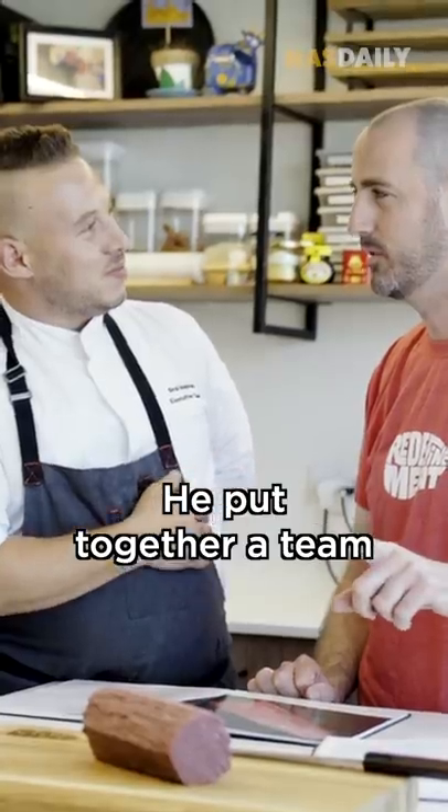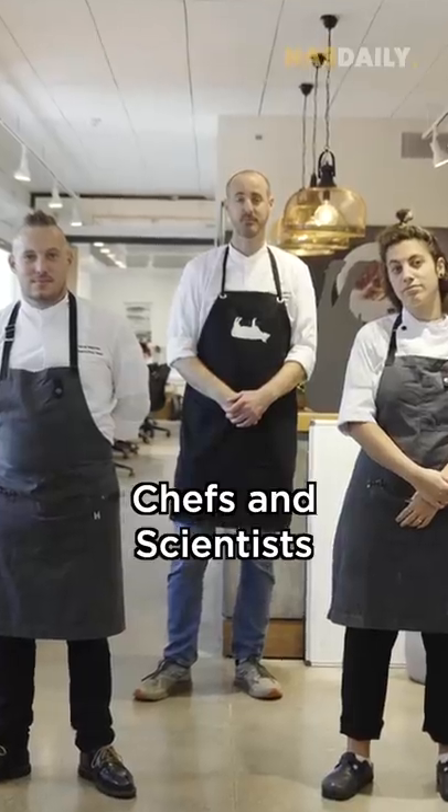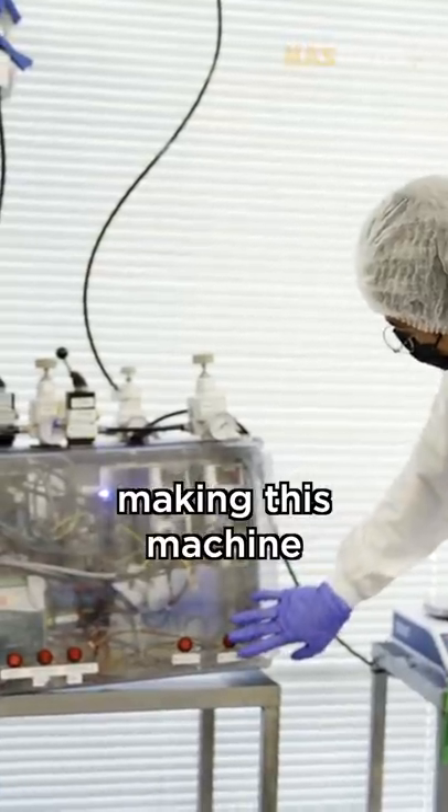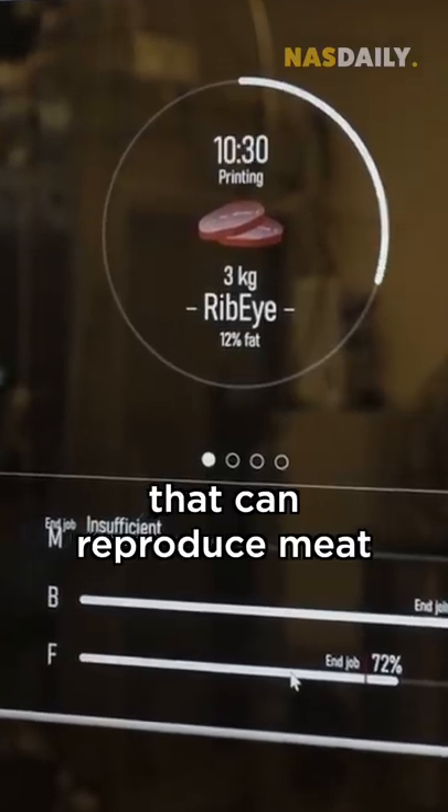He put together a team of engineers, chefs, and scientists. And together, they spent years making this machine that can reproduce meat from vegetables.